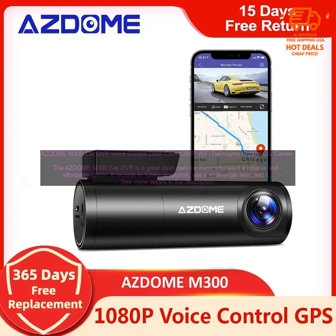Wide-angle lens: the M300 has a wide-angle lens, which means that you can capture footage of a wider area. This is great for getting a good view of the road ahead of you, as well as any traffic that may be coming up from behind.